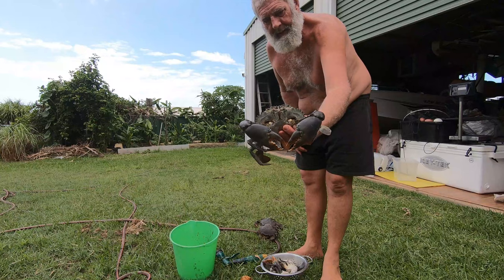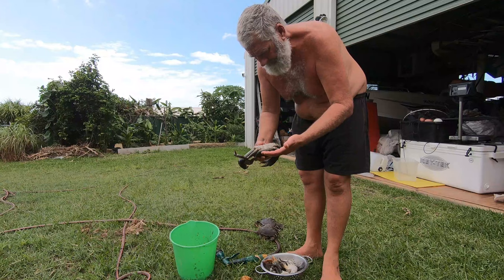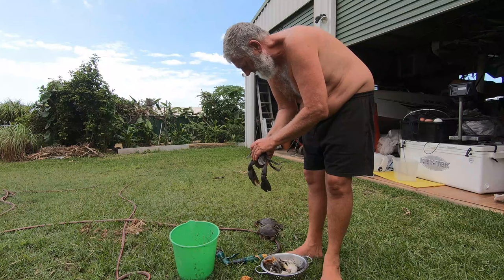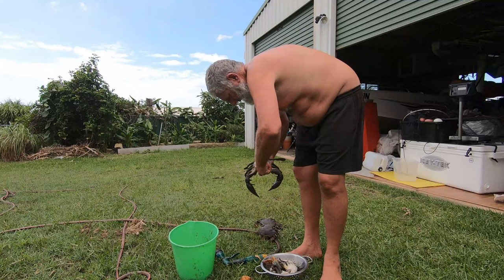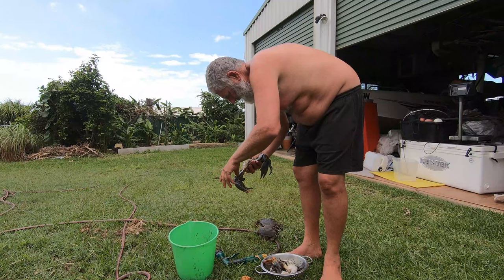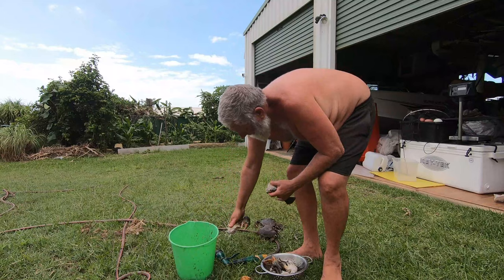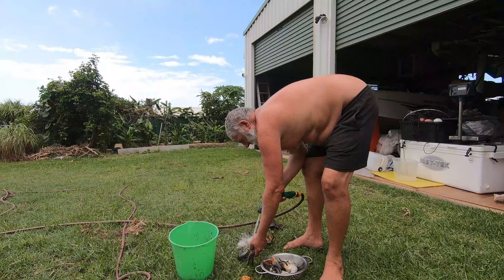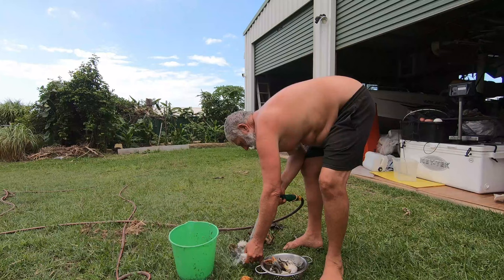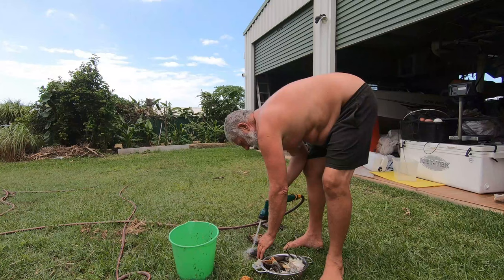Here we've got this lovely big male that we got yesterday — that one's a ripper for the steamer, nice big claws, they're all full. Push them in here to see if they're full or not. All right, let's split this one up. Off come the gills. If you get a really big one you might have to cut it down here with a knife, but these ones are all right. You've got to bend it to get it split sufficiently.